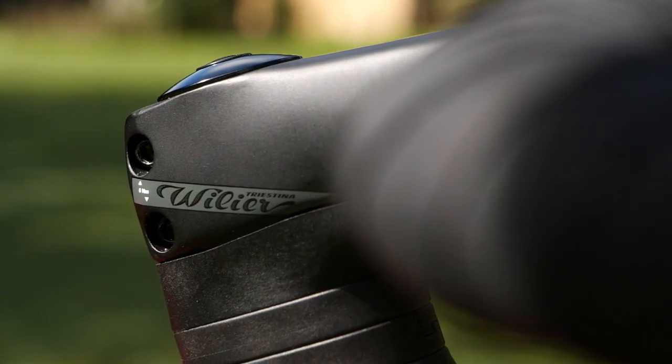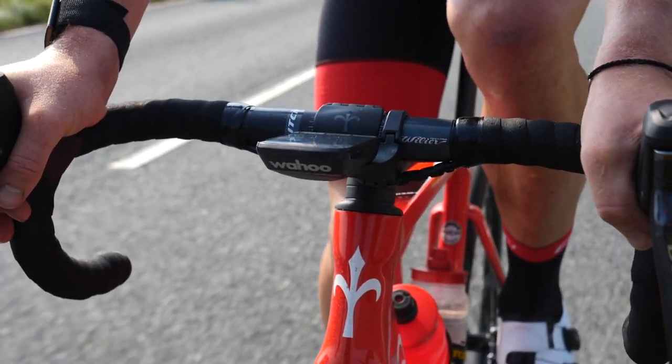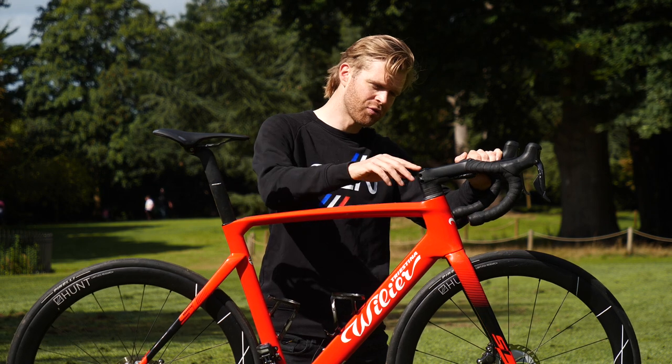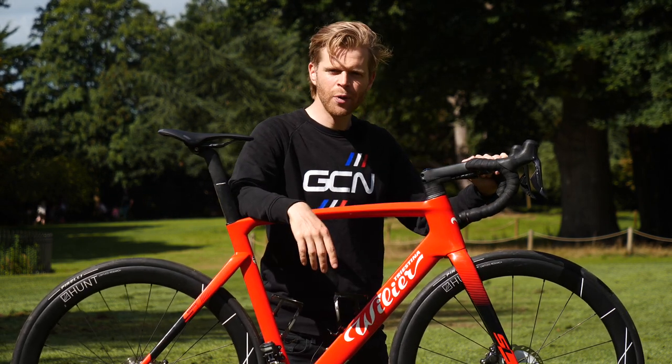Arguably, this kind of bar and stem offers greater adjustment and more practicality, and Villier has the option to pick the size you want at the point of purchase. I've gone for a 120 stem and a 40 wide bar, as per my preference.